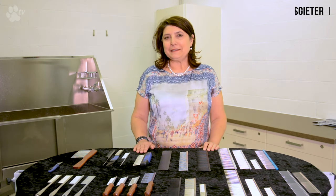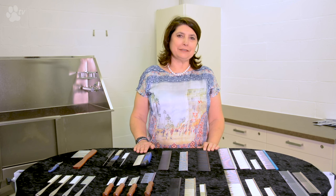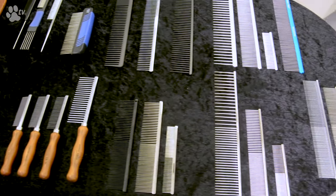Hello, my name is Kitty de Kiersgieter from Transgroom and today I'd like to talk to you about combs and everything you need to know: how to use them, when to use them, what's the difference, teething, how long, how short — everything you need to know about all the combs on the market.